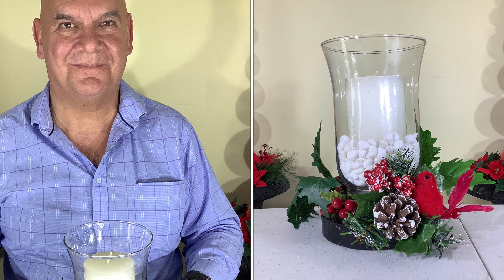And there we go — one hurricane lamp made from recycled materials. Thanks for watching our new project.